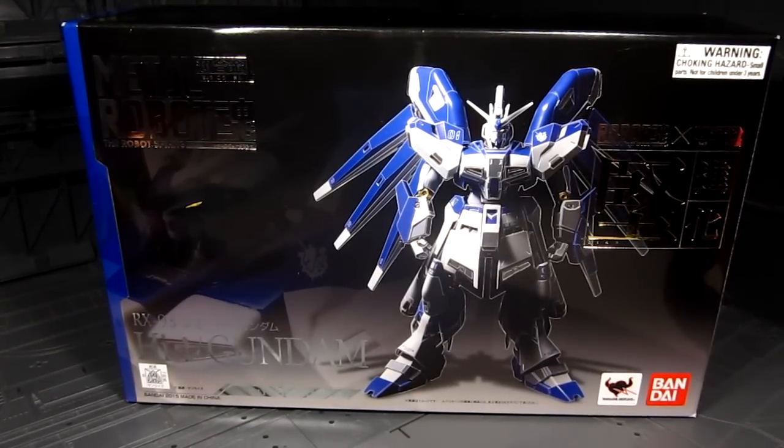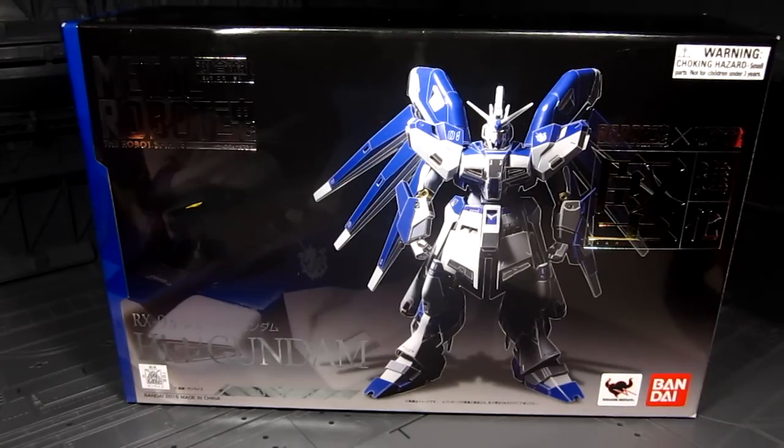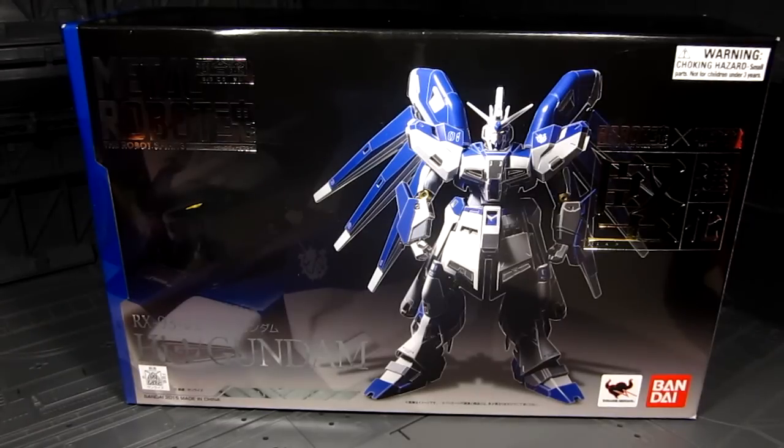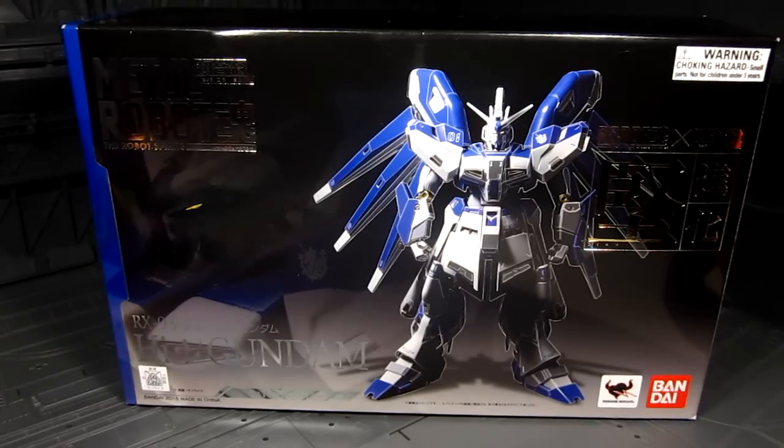Hi guys, my name is Meads. This is going to be a review for the Metal Robot Spirits, or the Robot Spirits Hi-Nu Gundam. This is the first one in the Robot Spirits line that has incorporated die-cast parts, adding actual metal on the figure. For some people, having die-cast parts is a great thing — it gives quality to the figure, having that extra weight, and being metal it should last longer than plastic. But it's only part of the figure, not the whole thing. It'd be cool if the whole thing were die-cast, but that would probably cost more.